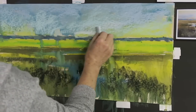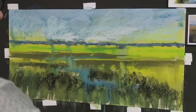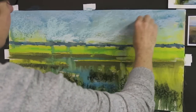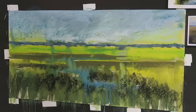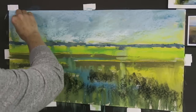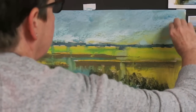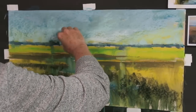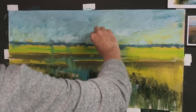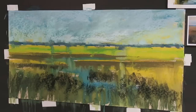Another thing to consider with the sky: do I want it to have a lot of action? The marsh itself is a very busy landscape — the grass is very busy — so if I have a lot of busyness in the sky it might be too much. A lot of times I think about keeping my sky a little more calm and simple so things aren't fighting for attention. I'm putting a little more blue on top of the yellow. I kind of like what's happening with the yellow peeking through here and there, so I'll leave it for now.